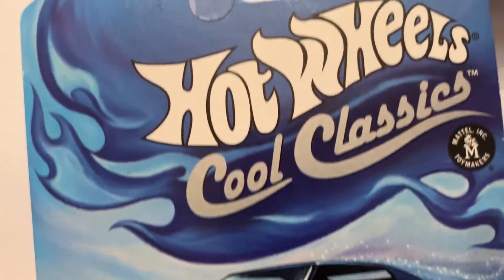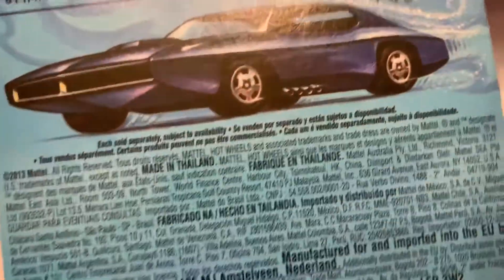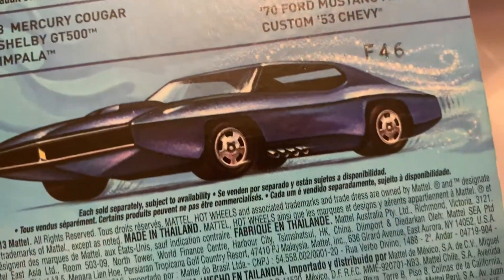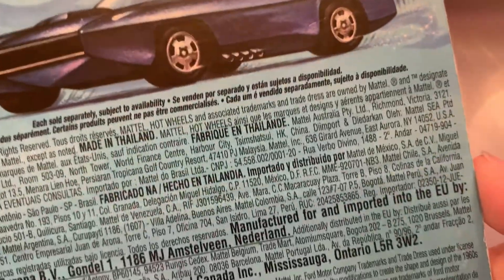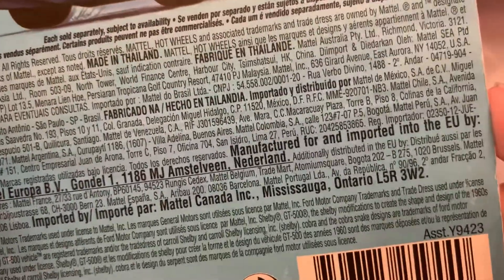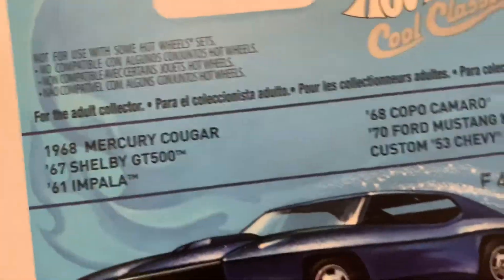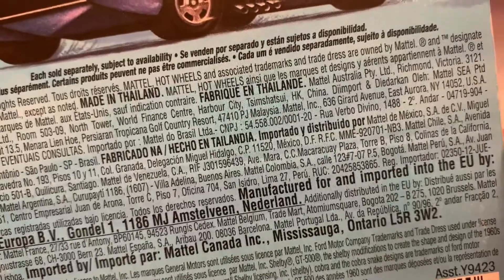There is the card art, and here are all of the other 29 cars that they had. Each of the two Cool Classics waves had 30 cars each in them, not including the card variations. But this one only has 6, because obviously they can't put 29 other cars on the back.